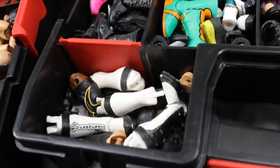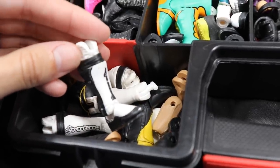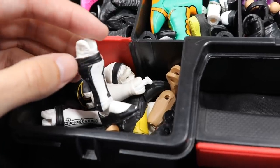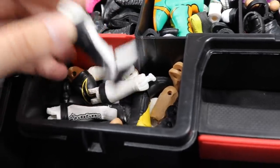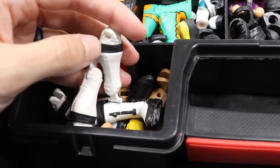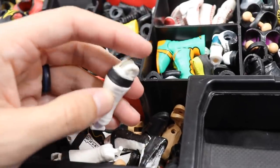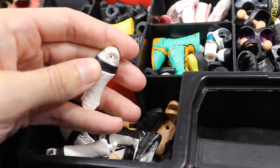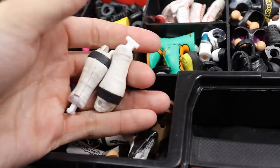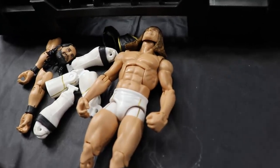So our fodder collection so far: the Riddle body, knee pads, thighs, arms, and head sculpt. All we need now are lower legs. Going to the lower body section where I keep lower legs connected to kick pads. We have two options - these which used to be Elite 45 Rollins but have some paint chipping issues, or these which are molded this way. There's also some paint weirdness from trying to acetone it off. I'll go with the molded pair for the lower legs. I think we're ready.